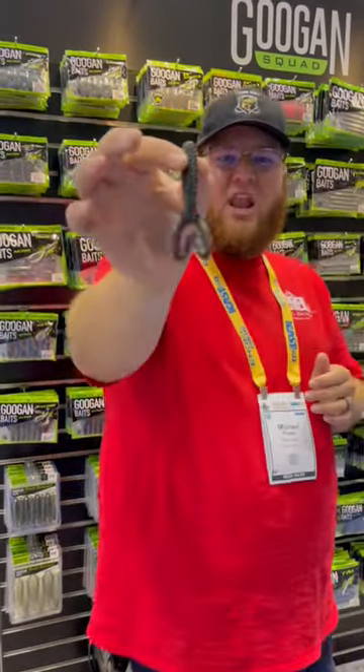Alright guys, we're back at the Guggen booth. We've got another one of their new baits here. This is called the Love Grub.